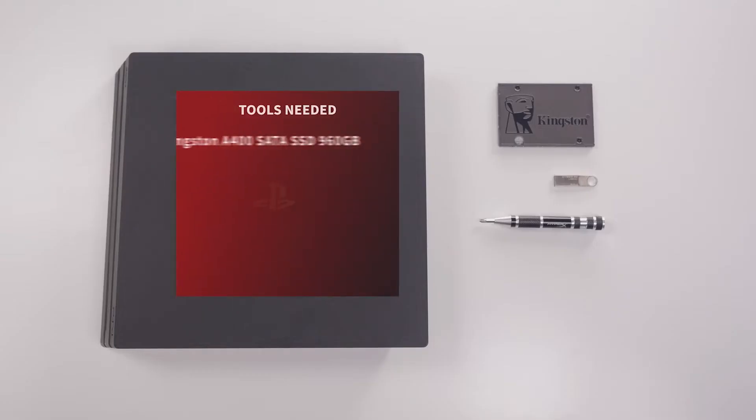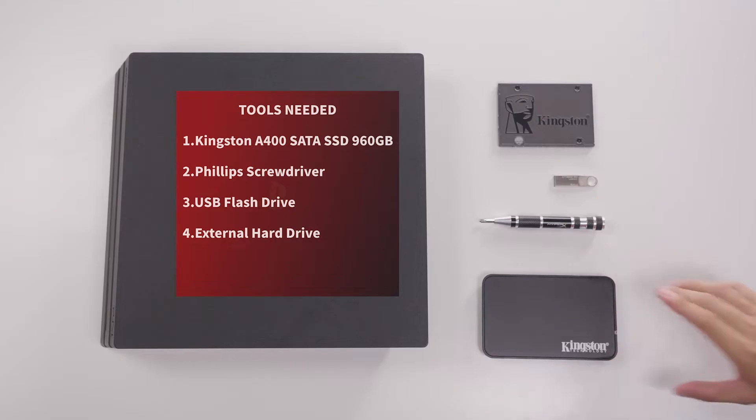Here's what you'll need: a Kingston A400 SSD 960GB, a Phillips screwdriver, and a USB flash drive. If you want to back up all your games, apps, and save data, you'll also need an external drive.